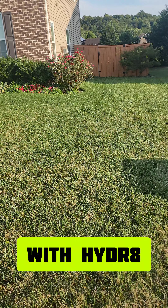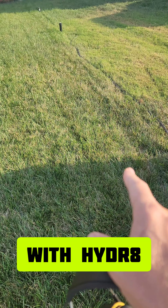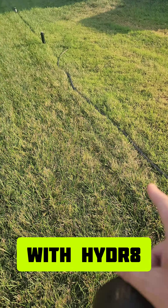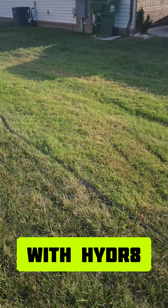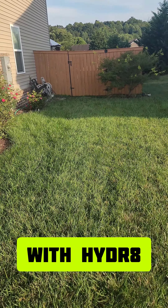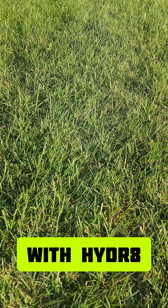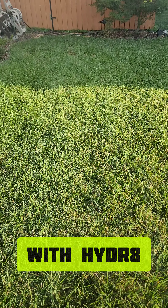This is the side of the yard that had Hydr8. There's a section right here that doesn't get the right water — that sprinkler shoots over it and this layer gets missed. But other than that, it is looking really good. Where you have more consistent water, like back here, it is looking real good — nice thick grass blades, everything's looking great.